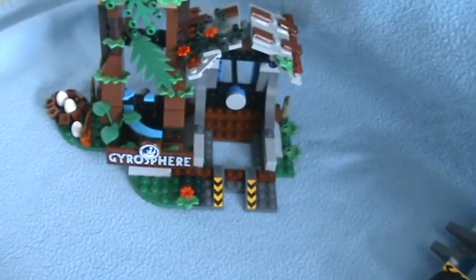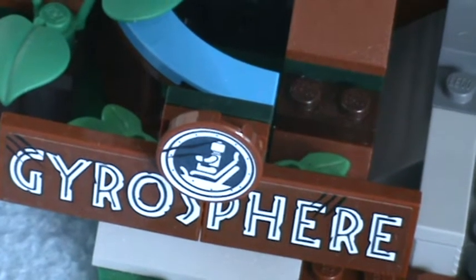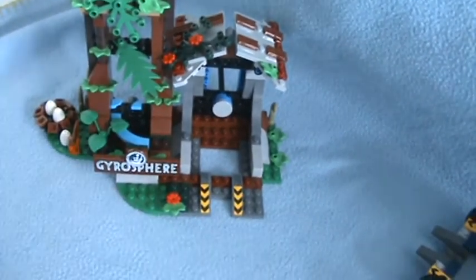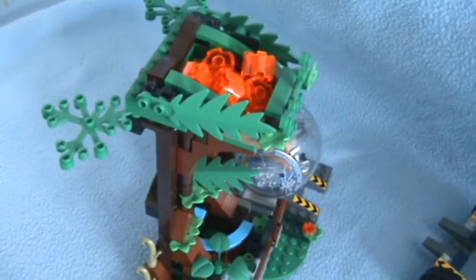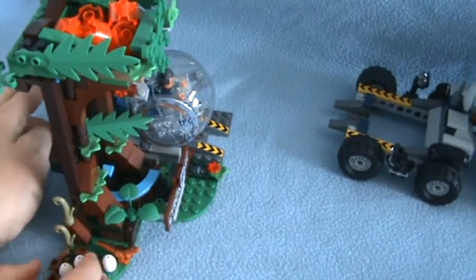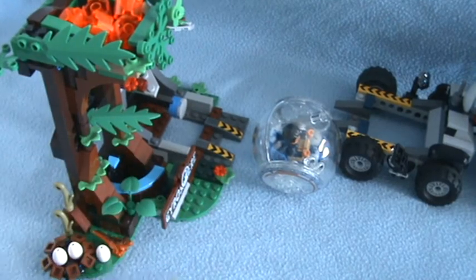And here is the gyrosphere sign, if you know the gyrosphere station. I'll show you what this does now. You get the gyrosphere, turn it there, or you can turn it at whatever angle you want, and you can see that little red lever there — and it launches it off. I could have gone farther but the gyrosphere trailer was in my way.